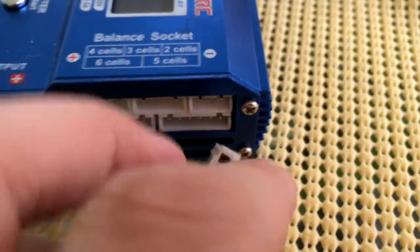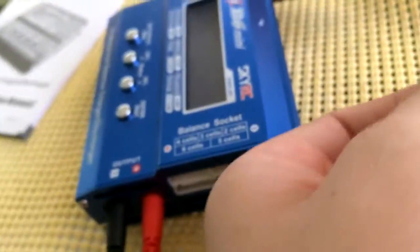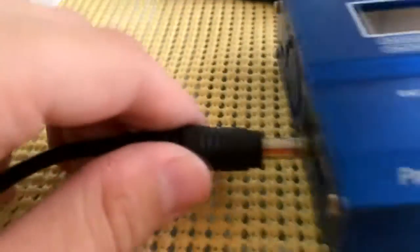I'll line up the correct side and insert it into the two-cell slot. Now the battery is hooked up. I'll take the power adapter that's plugged in down there, plug it into the charger, and it'll power on.